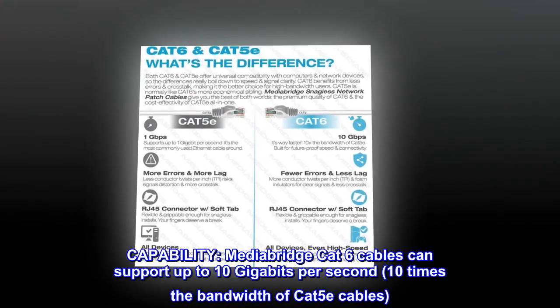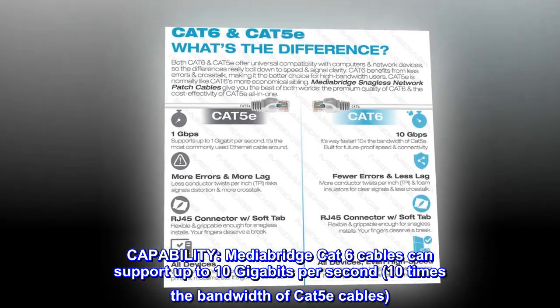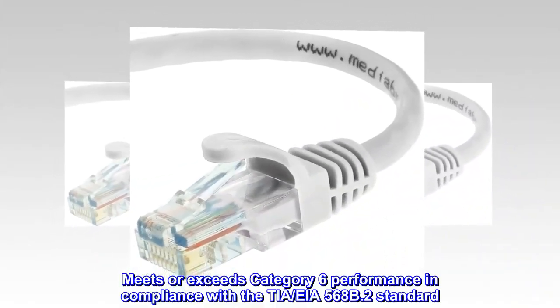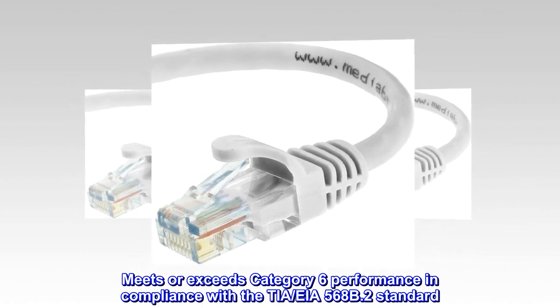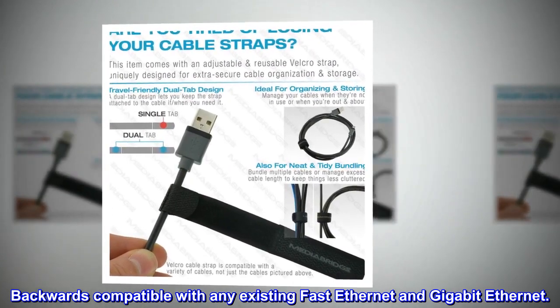Capability. MediaBridge CAT-6 cables can support up to 10 gigabits per second, 10 times the bandwidth of CAT-5E cables. Meets or exceeds Category 6 performance in compliance with the TIA-EIA568B.2 standard. Backwards compatible with any existing Fast Ethernet and Gigabit Ethernet.